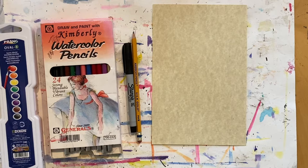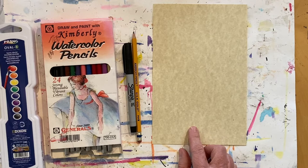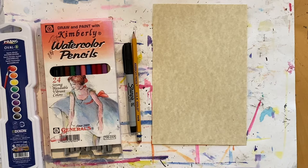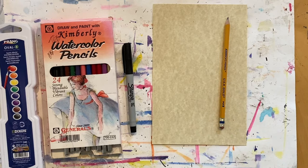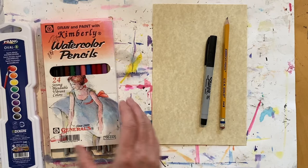The first thing you want to do is set up your workspace, so put down an art mat or newspaper. You'll also need some paper — any size, but make sure it's thick enough to apply watercolor to. We are going to be drawing, so you'll need a pencil and an eraser. I'm going to use an ultra thin black Sharpie marker, but if you don't have that, you could use a black colored pencil. We're also going to use colored pencils for this project.